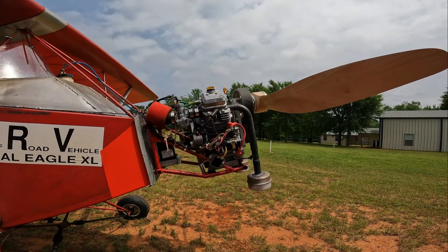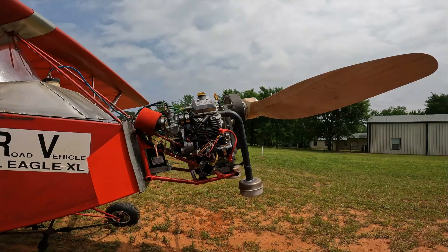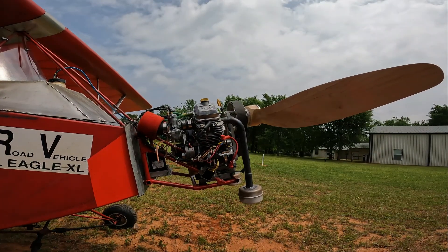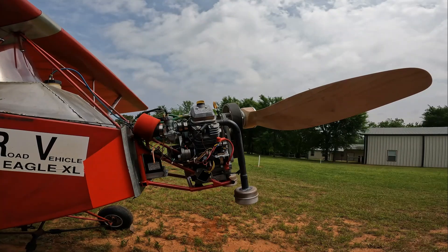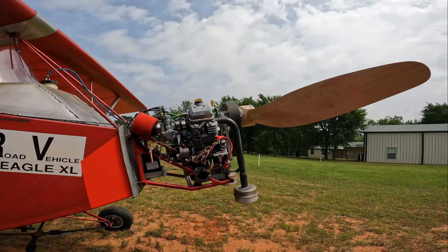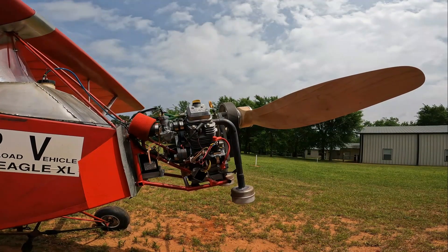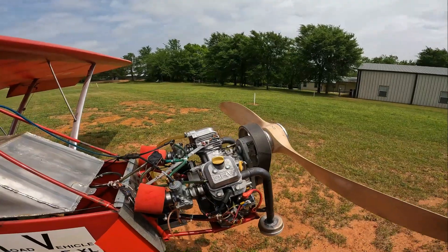The wood bar dyno tests we've run on this engine, as well as the Verner and the half VW on Leonard's original XL and original ultralight — one of those engines was less than what we're getting here, the other was right at 30 horsepower. The maximum actual horsepower I saw out of this engine is just a tad over 25.